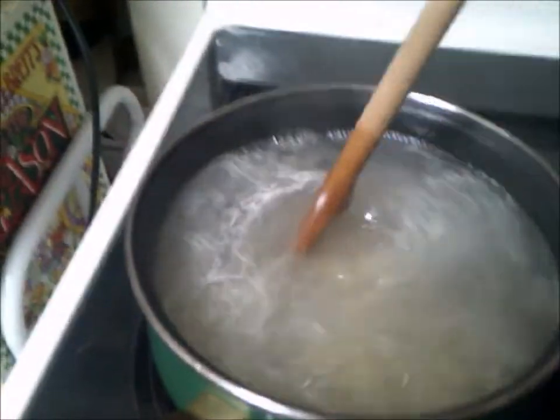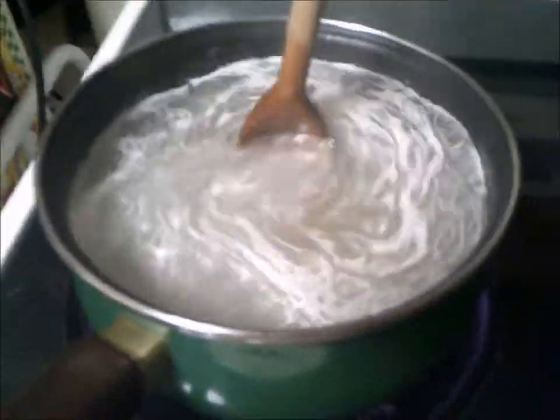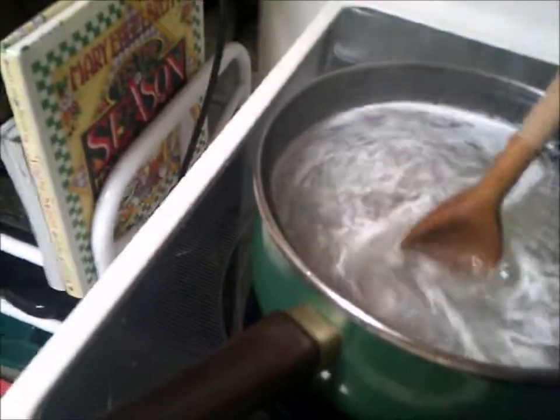Keep stirring. Be sure to change directions randomly. Be sure to avoid splashing water on yourself, because I've done that before and it was painful. Cook it for 7 minutes.